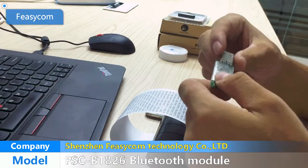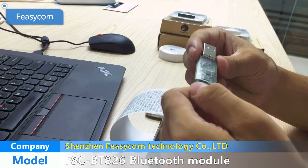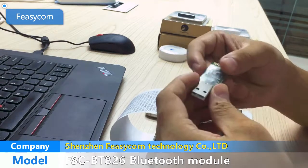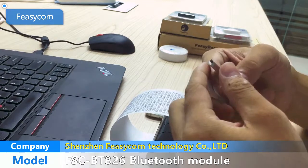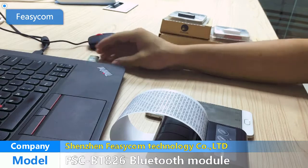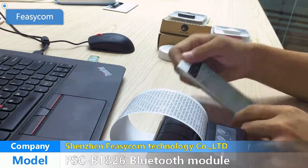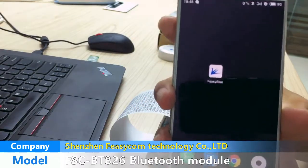If you want to buy this Bluetooth module, we can also provide a development board. Like this one, which is USB type. We can plug this development board into the computer, and you can test the Bluetooth module via the computer port, or also use the FitBlue application to test it. It's very convenient.